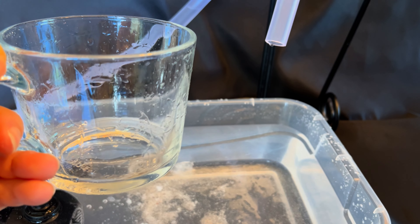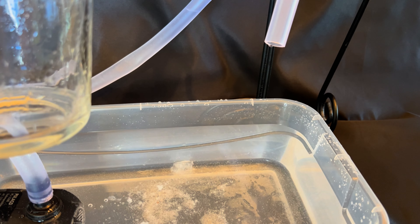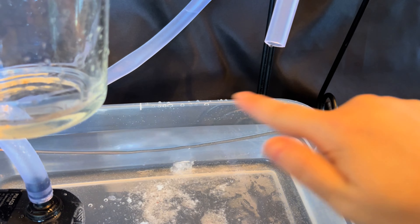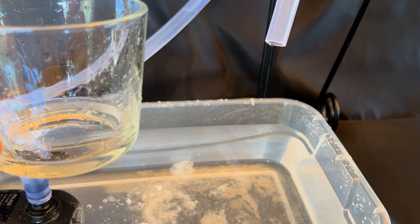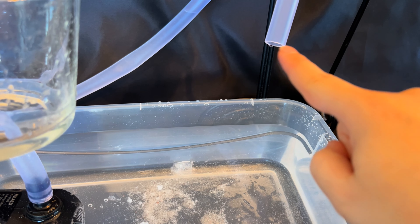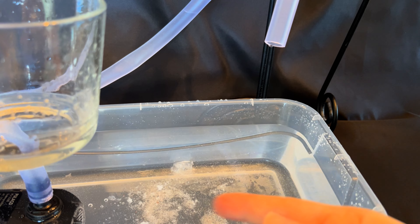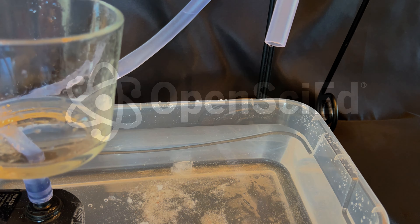We'll dump the water out — it's just like table salt, so we can go ahead and dump it down the drain. After this, we'll take the pump and put regular fresh water in it and let it run. If you have the ability to put this in a sink with the sink running on one side and the drain line on the other, that would be really beneficial — you can constantly keep fresh water going through with no salt being picked up. Just run it for a few minutes to clean it out.